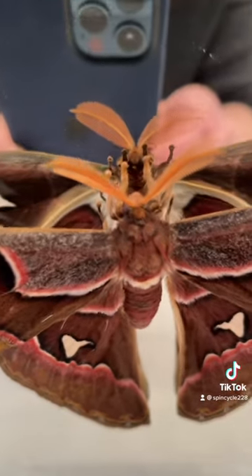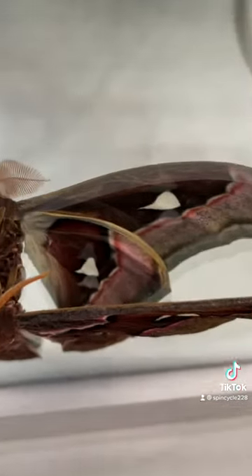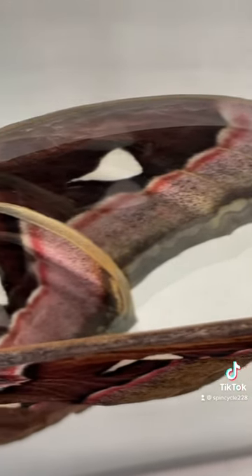I'm going to show you — you can kind of see the underside here in the mirror, which has a lighter shading of pinks and grays. Really beautiful. Again, that snake head pattern.